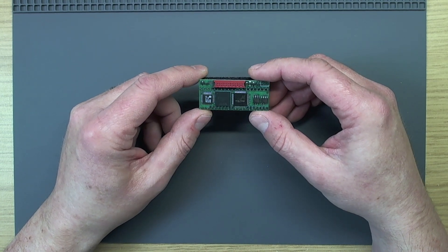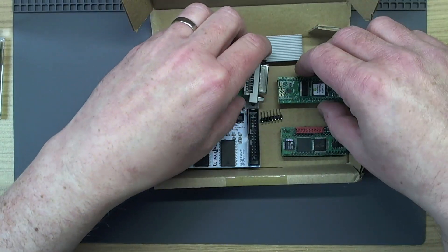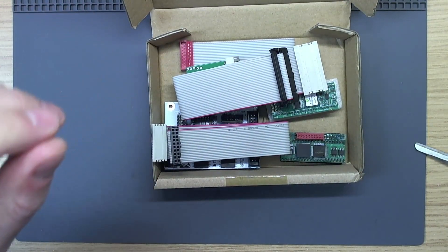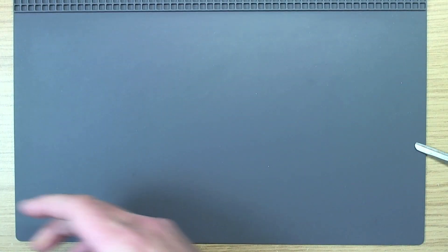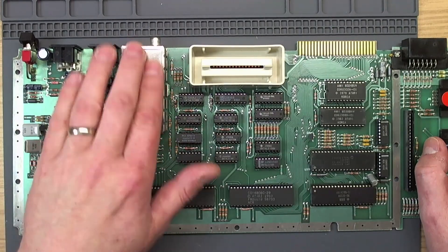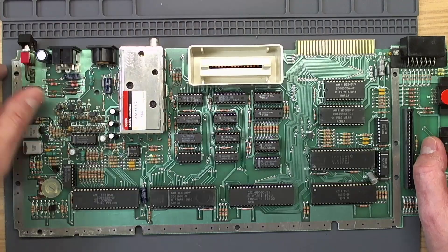All the parts for this machine are in here — everything in the little box until we need them. That's the box of goodies that's going to go in this machine. The first thing we're going to do is take off this RF modulator, because that is where the aperture is going to be cut in the back for the DVI connector.